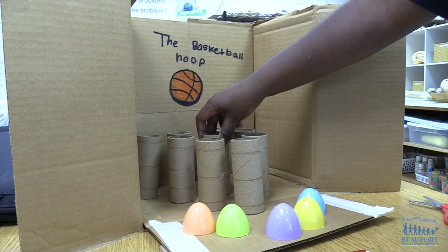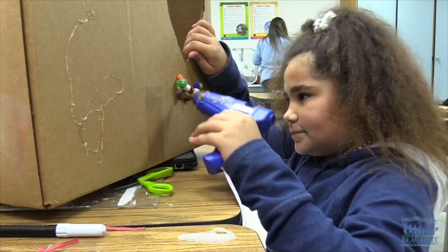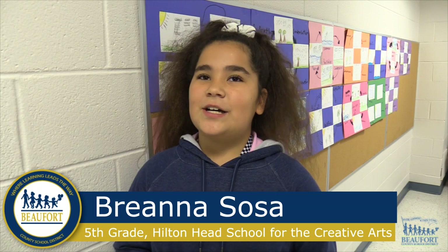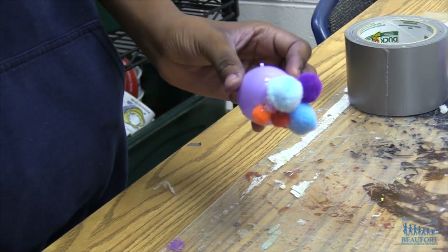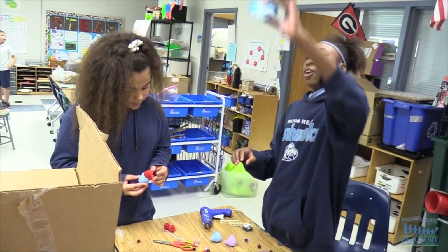The students are using recycled materials and lots of cardboard, glue, and tape as they use their engineering and design skills to build the games. We're using pom-poms, little Easter egg plastic things, hot glue, glitter on pom-poms, eyeballs, and markers to shape it so we can cut it, and we're using scissors too.